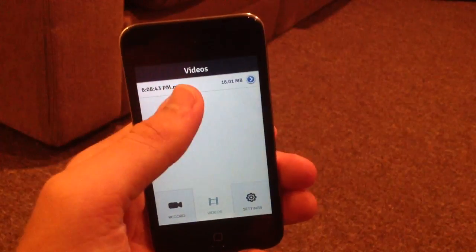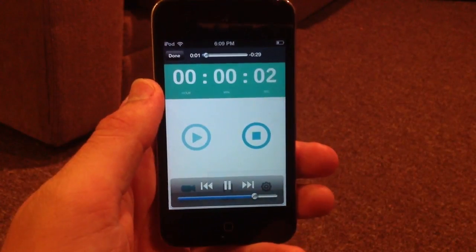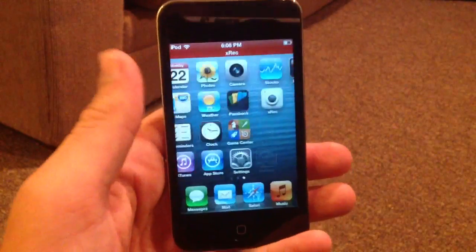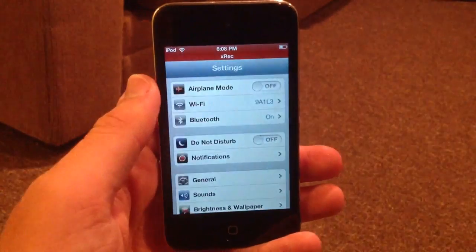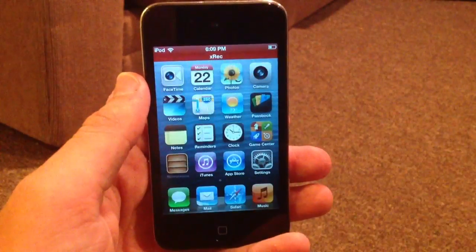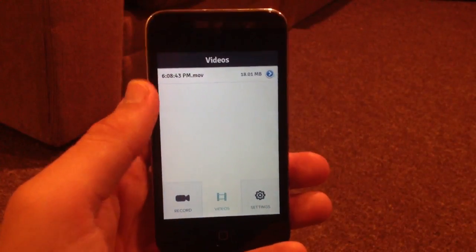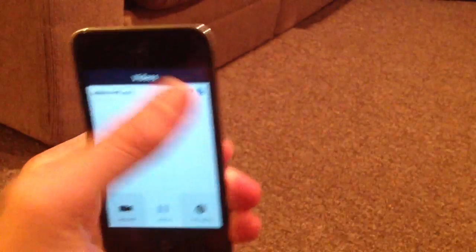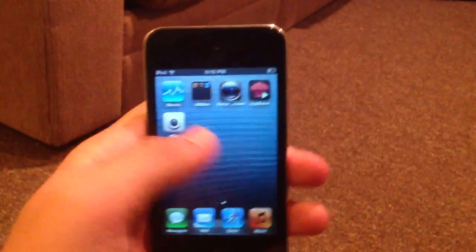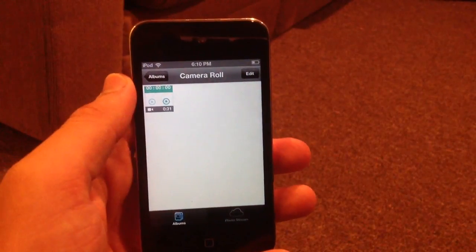I'll show you what the video quality actually looks like. As you can see the timer starts going in the playback, and the video will be directly saved to the camera roll.